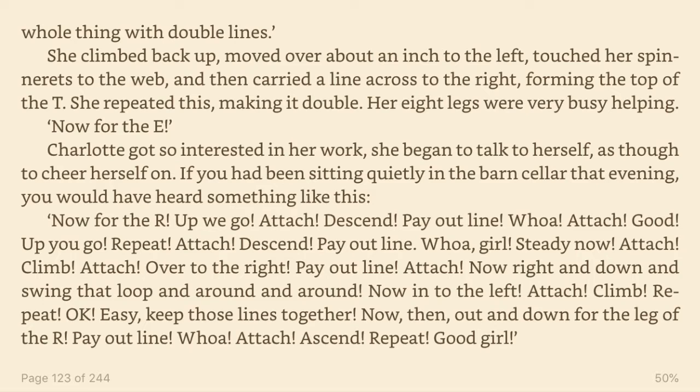Charlotte got so interested in her work, she began to talk to herself, as though to cheer herself on. If you had been sitting quietly in the barn cellar that evening, you would have heard something like this. Now for the O. Up we go. Attach. Descend. Payout line.